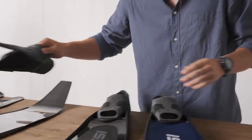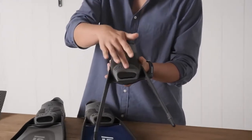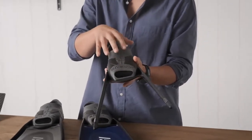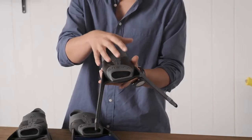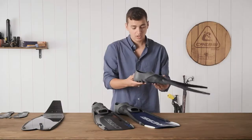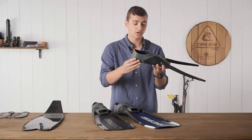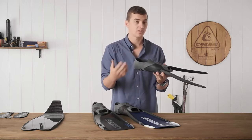This blade is going to be paired with the Cressi Modular Foot Pocket, which has a softer material along the top, allowing the foot pocket to form to your foot, and a stiffer material along the side to give you the support that you need. It also has a very rigid sole, which is going to give you a lot more power transfer into the blade.